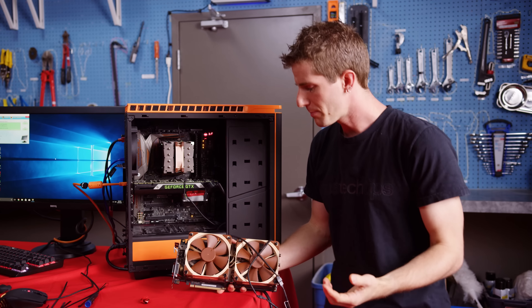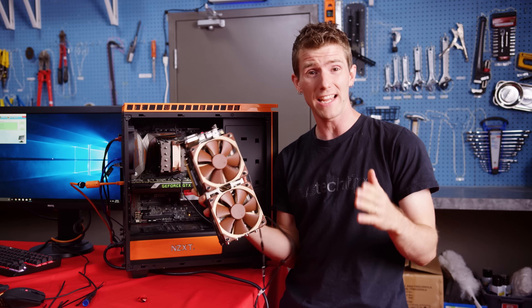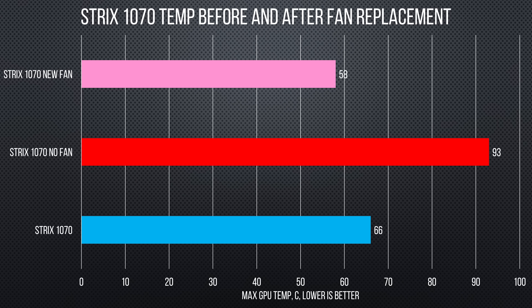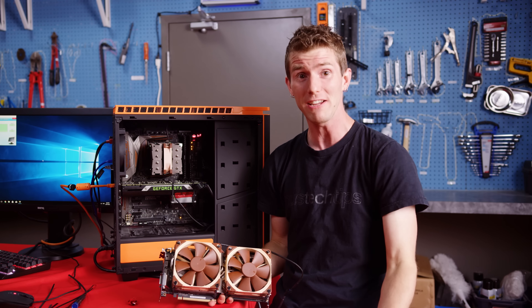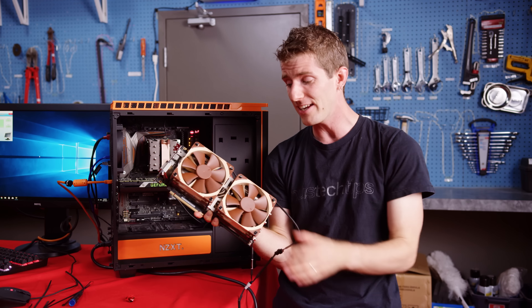The results ended up being a bit of a mixed bag. The ASUS 1070 actually exceeded even my fairly optimistic expectations — we ended up boosting to 2,038 megahertz, giving us an extra 5 frames per second in Crysis versus the original three fans, and we reached a maximum of 58 degrees Celsius.